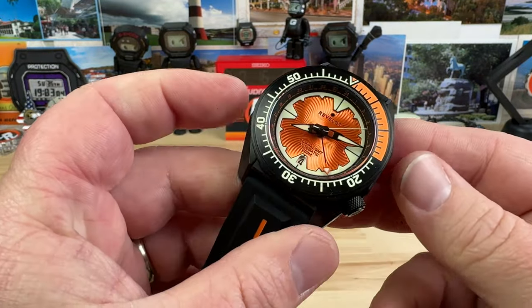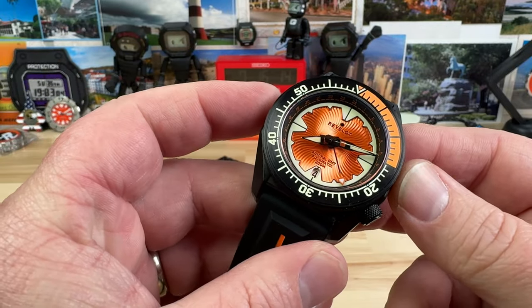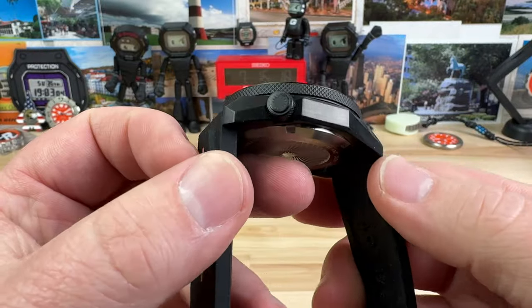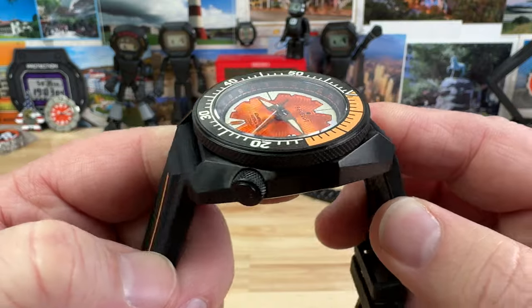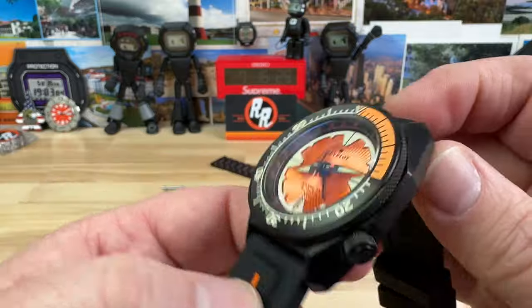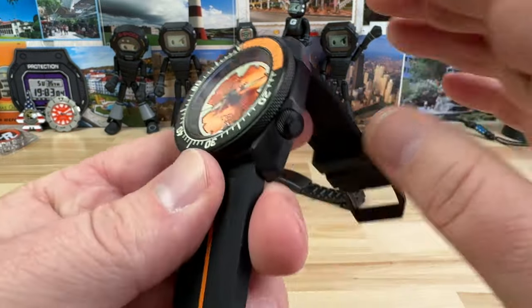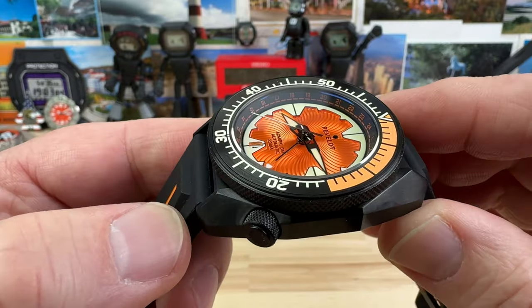This watch is 41.6 millimeters wide, or some might say 41.5. The lug-to-lug is 48.7 millimeters. You can see a very angular case here. The thickness is approximately 13.36 millimeters. The lug opening is 22 millimeters, and you have a 7 millimeter signed knurled screw-down crown keeping the 200-meter water resistance on this guy.